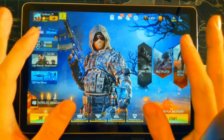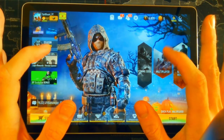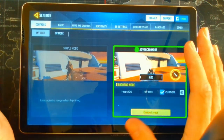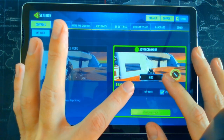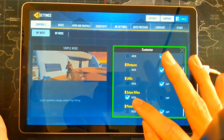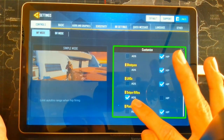Now getting into the actual in-game settings. This tutorial is for four-finger claw — that means two thumbs and two fore-fingers. Go into Settings and then Controls. With the shooting mode, click on the little cogwheel and make sure all of your guns apart from your snipers are set to hip fire. Make sure your sniper is set to ADS.